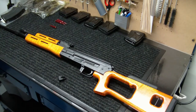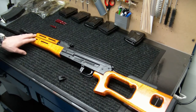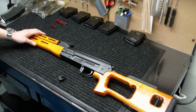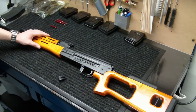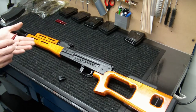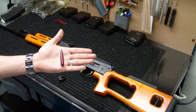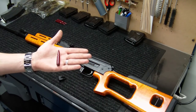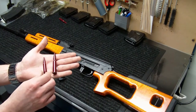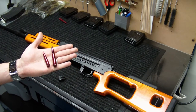Just to give you an idea — if you're not familiar with the PSL 54C, it's known by a few different names depending on who imported it. This particular variant was imported by TGI and is also known as the FPK Draginov. It is the same exact gun as the PSL 54C, the SSG-97, or the Romanian Mac 3 — it just comes down to who imported it. You're probably familiar with the 7.62x39 cartridge that standard AK-47s shoot, but this variant actually shoots the 7.62x54R.